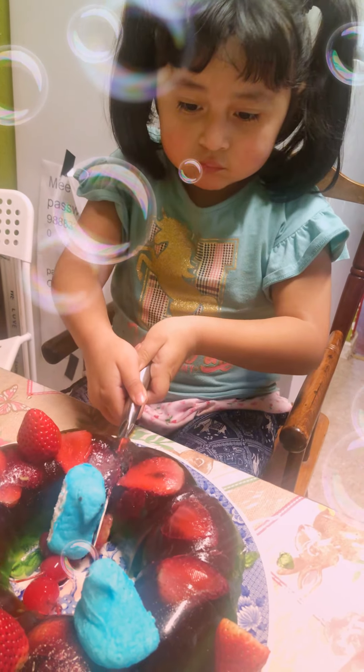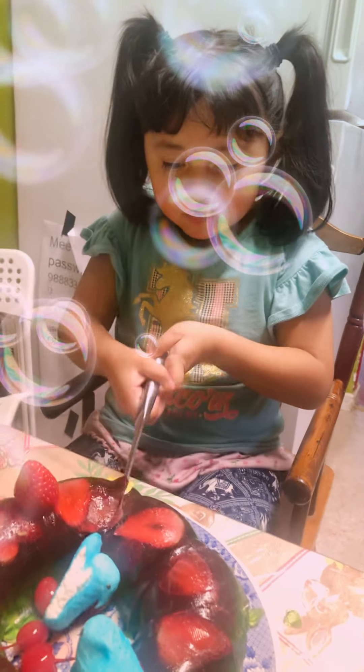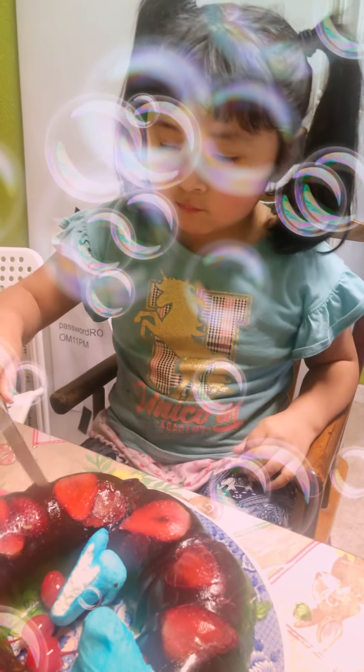Remember, it's a real knife. Kids, if you're doing that, make sure a grown-up is next to you, okay? Followers, make sure you get help from an adult so you can cut the cake.